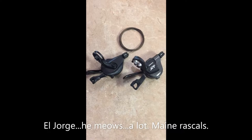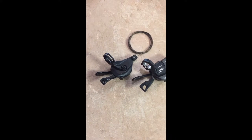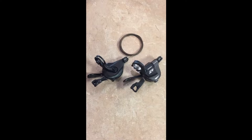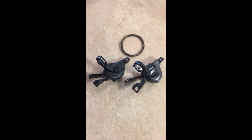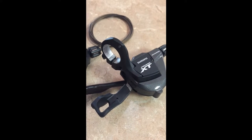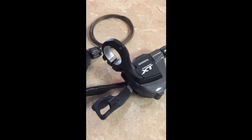I have here the XT M8000 shifter with blanking plate attached on the right, and then on the left the new M9100 XTR shifter. As you can see, similar shape — the core of the design has carried over with the dual-release multi-shift levers. They're both 22.2 band clamps. Some key differences though: the XTR is a little more subtle with kind of a murdered-out appearance, and they've also incorporated a hollow feature on the band clamp to save weight.